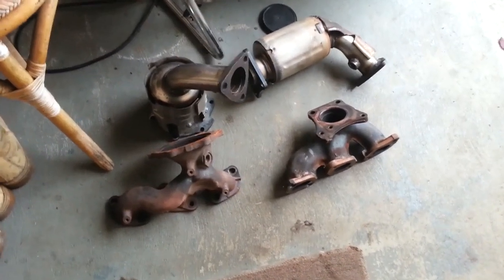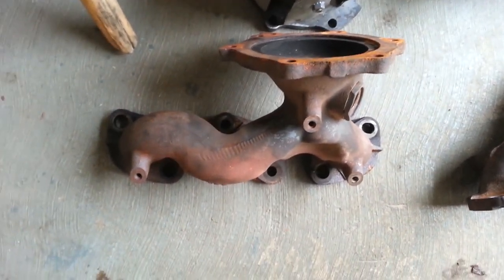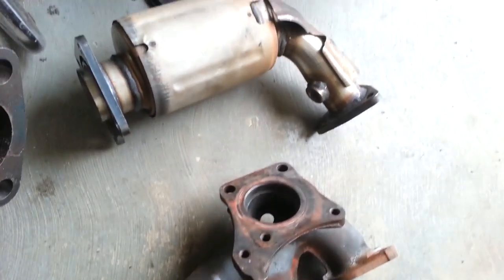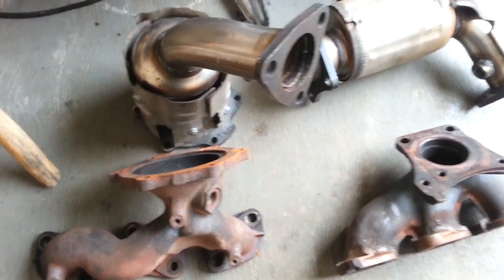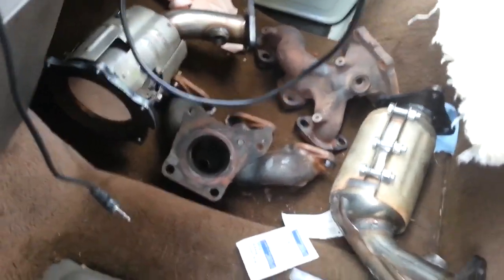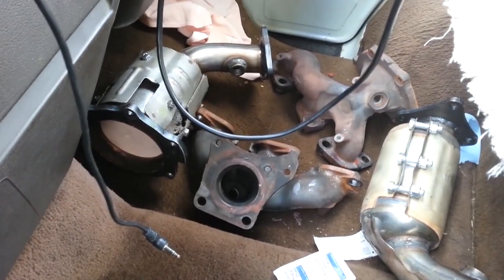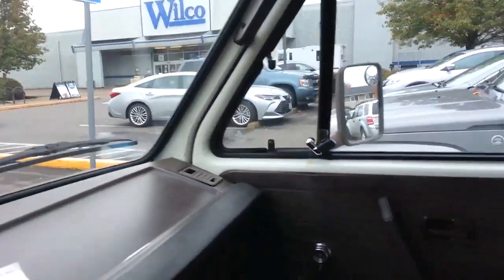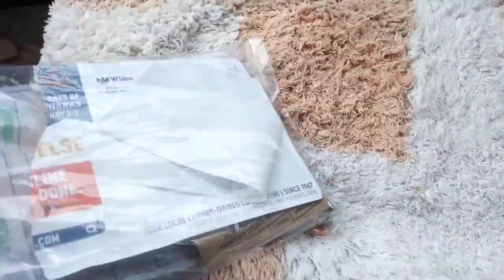Going over to Wilco to match the bolts needed for the exhaust manifold to catalytic converter mounting. The new catalytic converters did not have exactly the same sorts of studs — instead they need bolts and nuts. I had to take all these to the store to get the proper bolts and nuts since the earlier ones didn't go through.